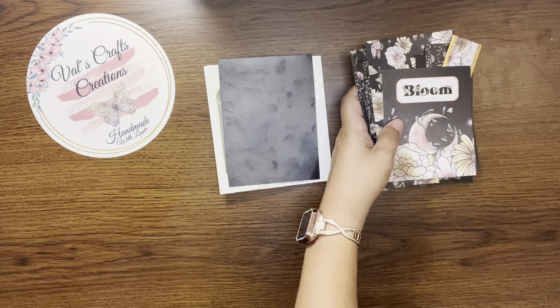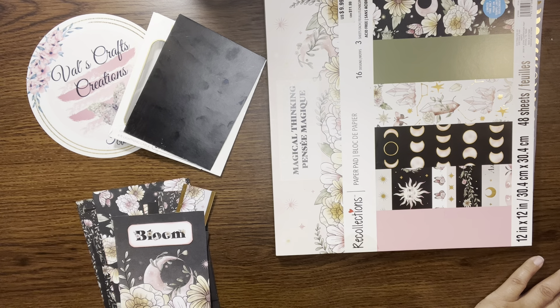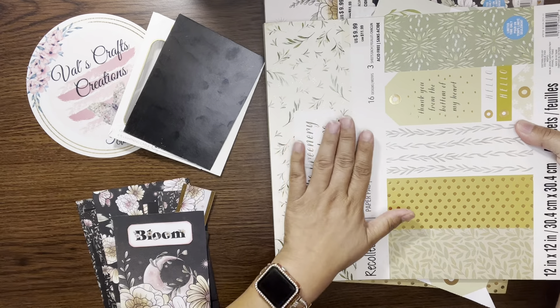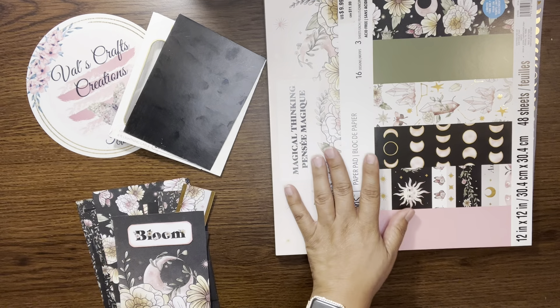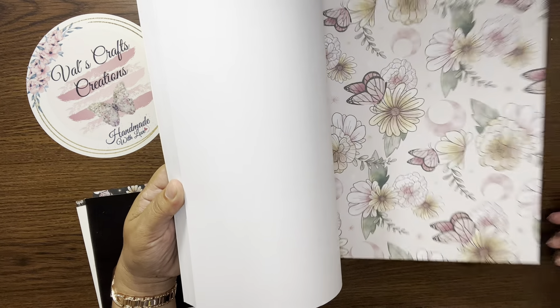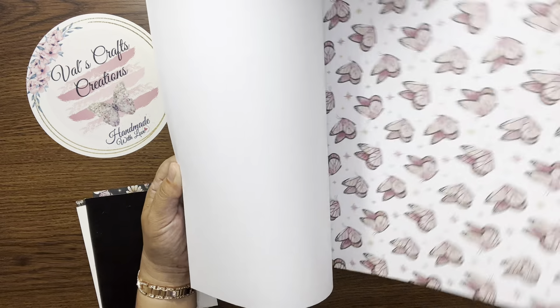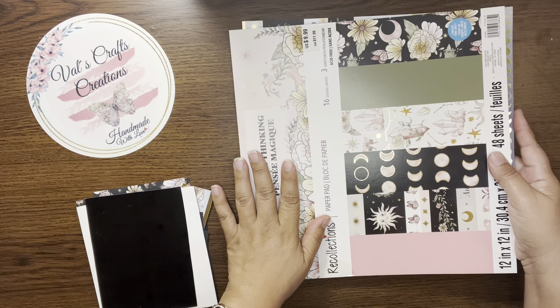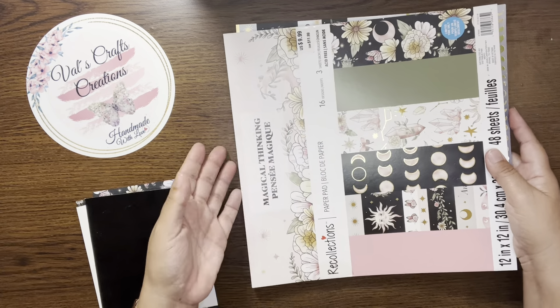Let me show you what we're going to use to create this. My daughter gave me this beautiful paper pad. I did a project with this already — go and check it out, it's called the triple pocket insert. And look at this one we're going to use right now: 'Magical Thinking.' Look how pretty this paper pad is — I love the colors, soft with black, pinks, lavender, yellows. We got this at Michael's and they were buy one at regular price, $9.99, and the second pad was half off.